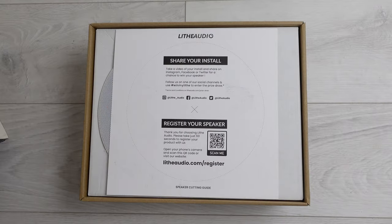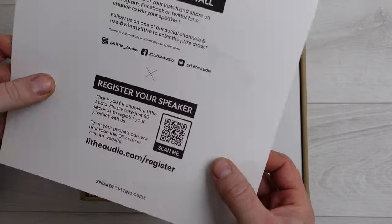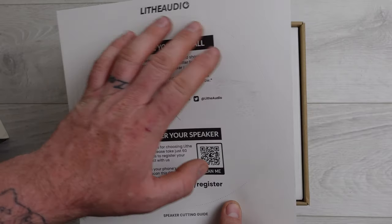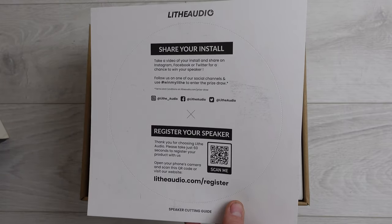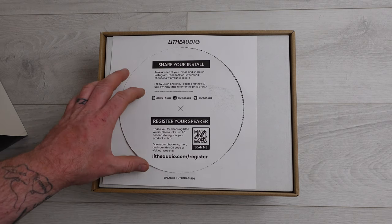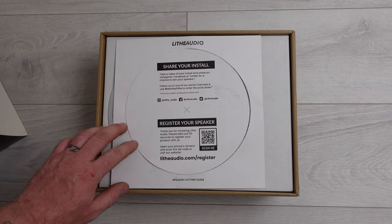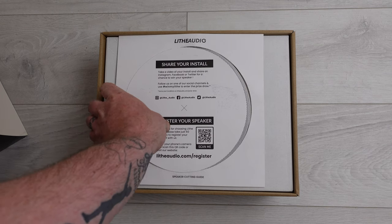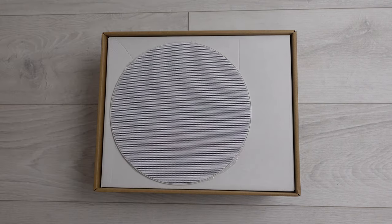We've also got a perforated card cutout template — pop the middle out, offer it up to the ceiling, draw around it, and cut it out for the speaker recess. On the center cutout there's an invite to share your install on Instagram, Facebook, and Twitter for a chance to win your speaker, plus a QR code to register your product.